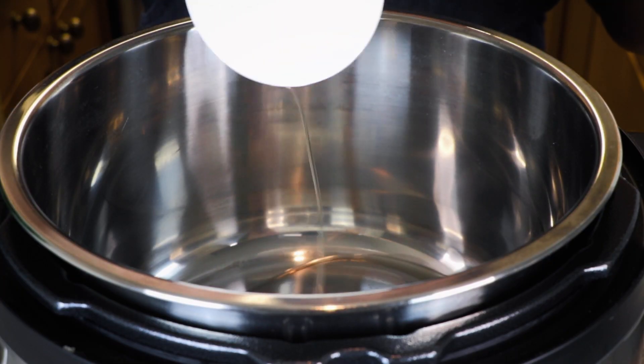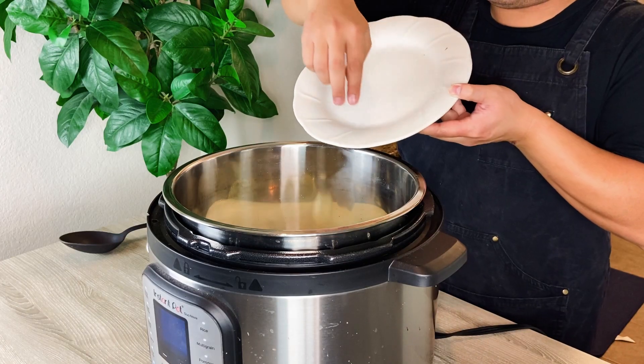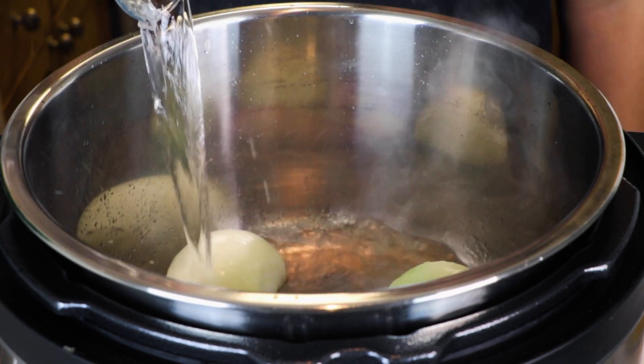Then add around two teaspoons of vegetable oil along with one and a half onions sliced in half, one shallot, and a couple slices of ginger. Place these aromatics with the large side down and let them char for around four to five minutes. Afterward, add in around one cup of water to deglaze the pan.